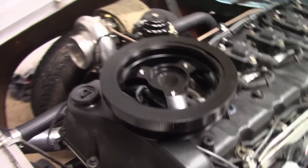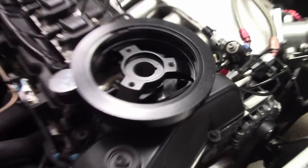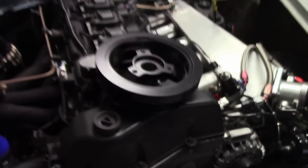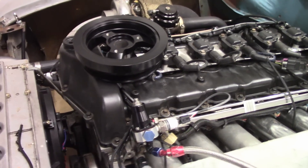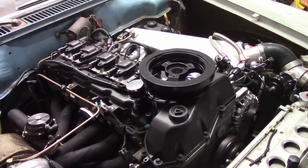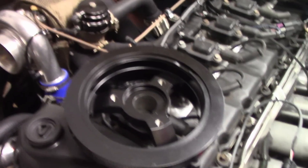This upgraded harmonic damper for the Vortec 4200 just showed up in the mail. It looks pretty similar to the original. When I say upgraded, it's SFI approved, so I can avoid headaches at the drag strip — below 1099 horsepower you're supposed to have an SFI damper. But this damper also came with a study.